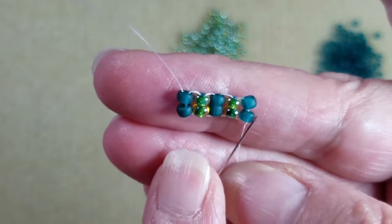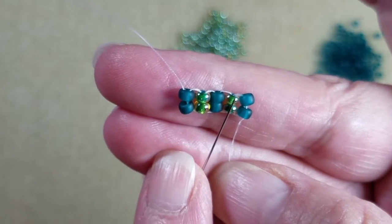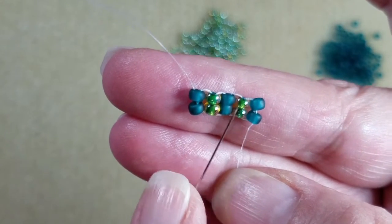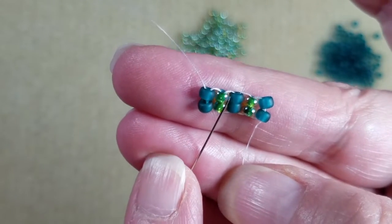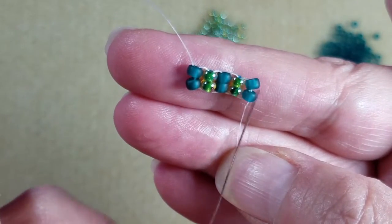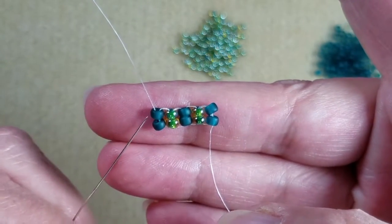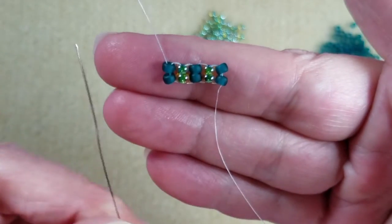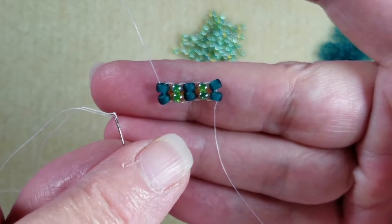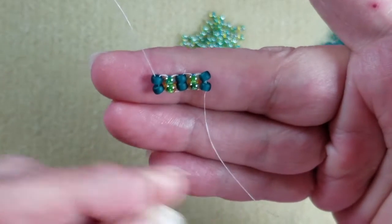I picked up four beads at the beginning — two frosted teal and two jonquil lined green — then ladder stitched those together, added two more teal, two more green, and two teal at the end. Because I have an odd count of five sets of beads, you'll notice that when we have an even number of beads on the base, both threads end up exiting on the same side of the beadwork.